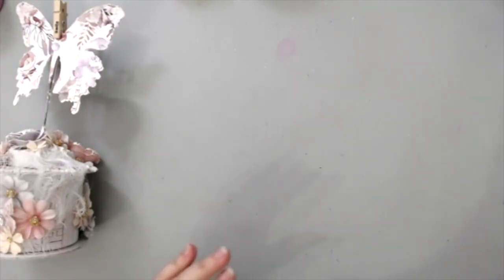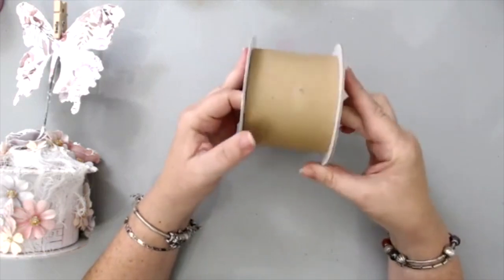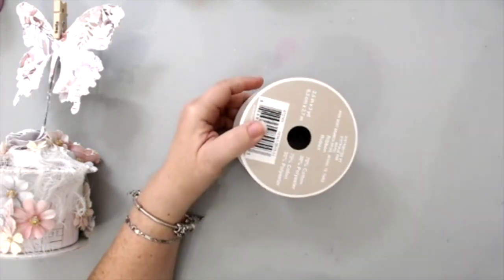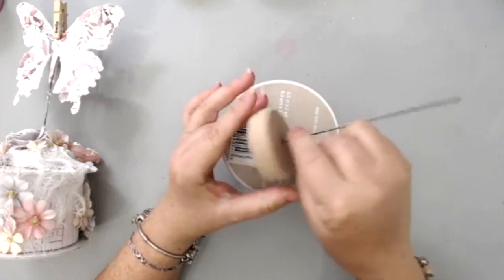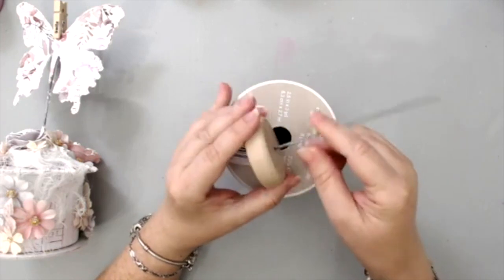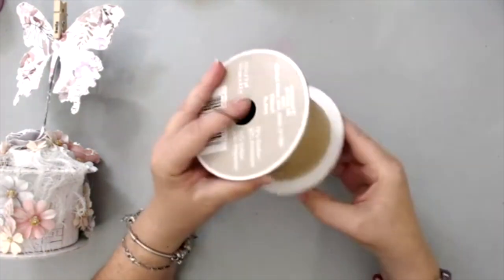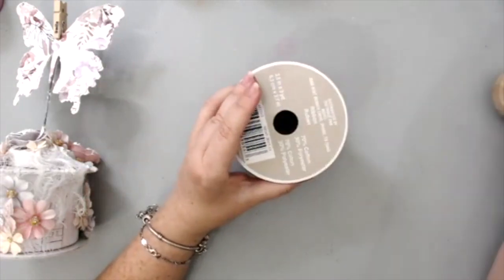I want to show you the spool that I used — this is a ribbon spool. As somebody was mentioning, don't throw out things. This was a pretty thick one and it was perfect because I could create something. I'm using this to kind of raise it up — it's like a wooden dowel with a metal stick. If you don't have something like this, you could use a cork from a wine bottle and stick a metal piece or a stick into it. I wanted it to stick up a little bit more so I ended up gluing it on top.